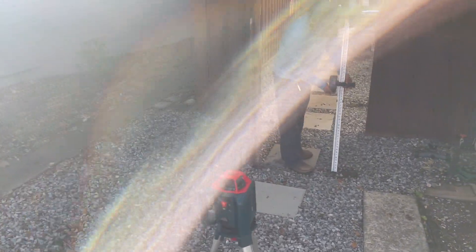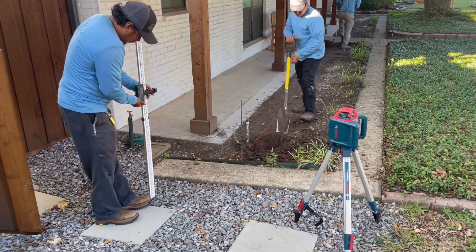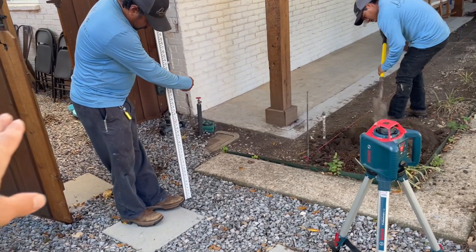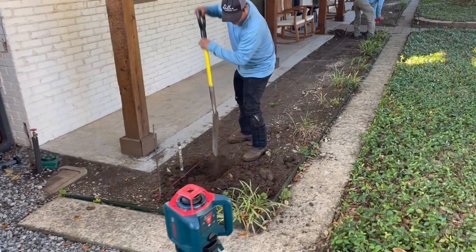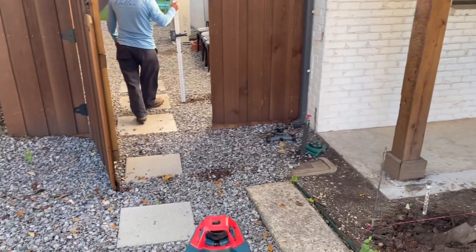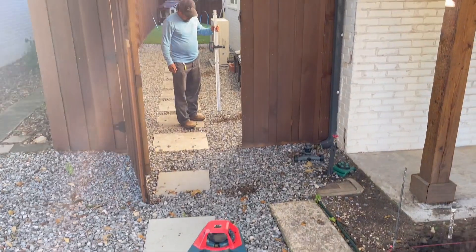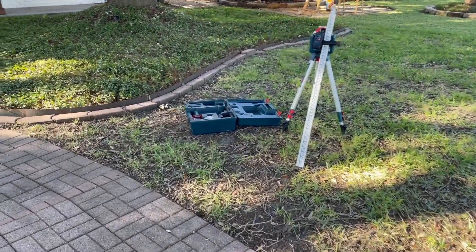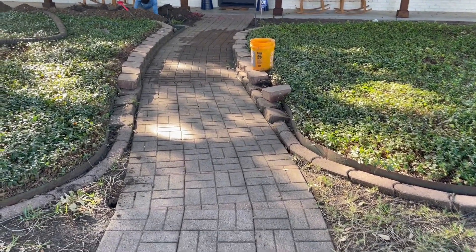Right now we are figuring out the depth we're going to have to dig this trench, because the side yard is lower than the front yard. In order for our pipe to have a downward slope going that way, we're going to have to dig this section even deeper. We always take the guesswork out by using the right equipment — in this case, a laser that gives us the answer.